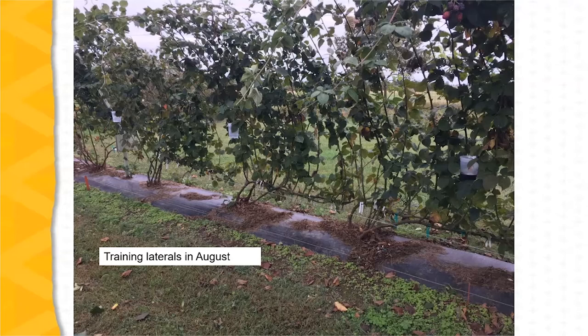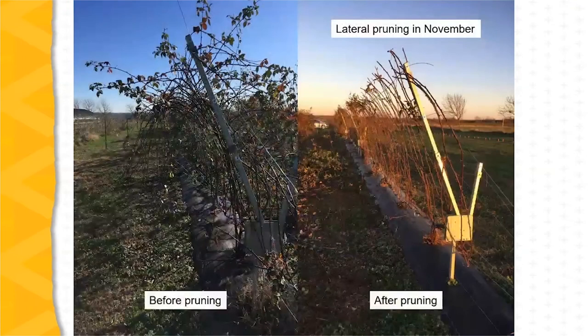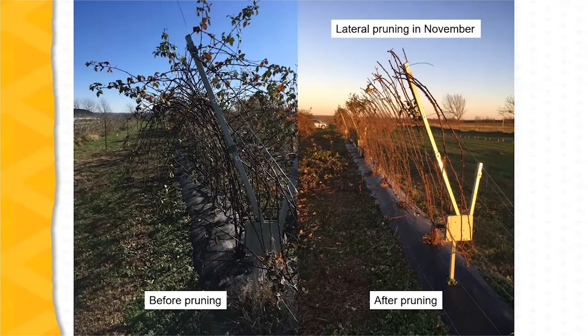As growth slows and ceases in the fall, the laterals are trimmed. The laterals are spaced about four to six inches apart, and the goal is to fill the entire fruiting arm with lateral growth, as we can see in these two pictures — the picture on the left before pruning, the picture on the right following pruning.